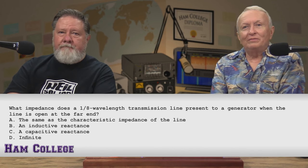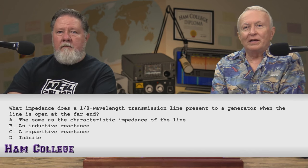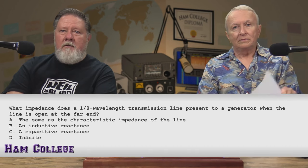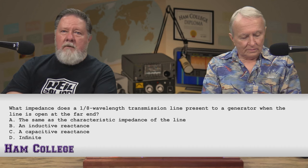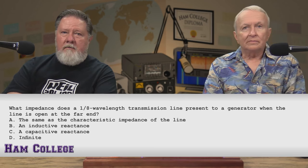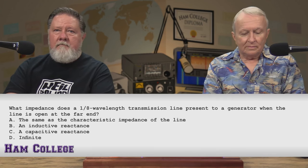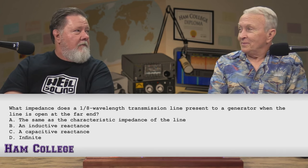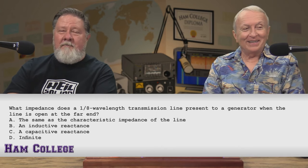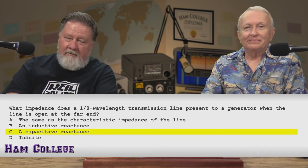What impedance does a 1/8-wavelength transmission line present to a generator when the line is open at the far end? A, the same as the characteristic impedance of the line. B, an inductive reactance. C, a capacitive reactance. Or D, infinite. Since a shorted 1/8-wave presents inductive reactance, an open 1/8-wave presents the opposite — capacitive reactance. The chat room is leaning towards C. And it is C.